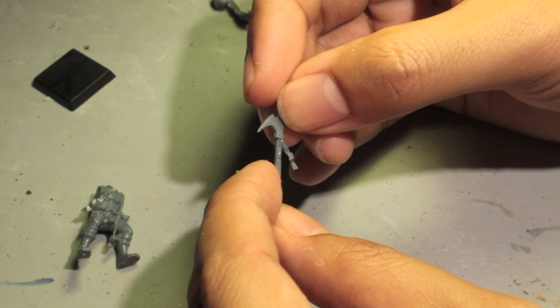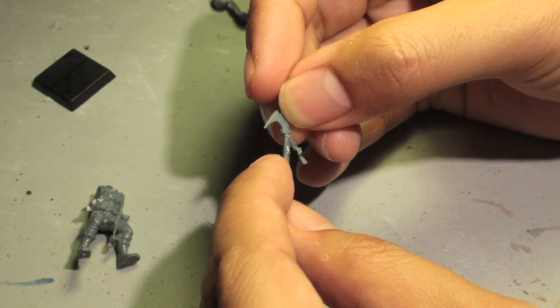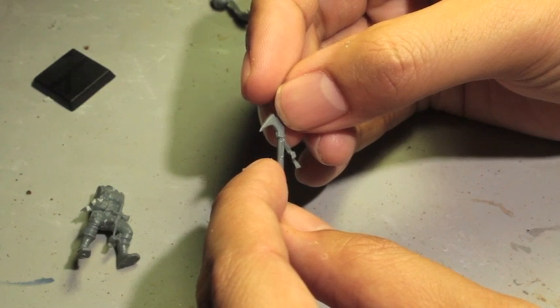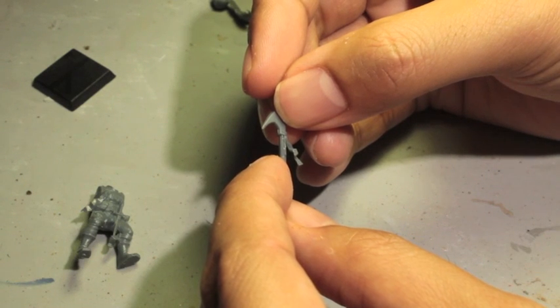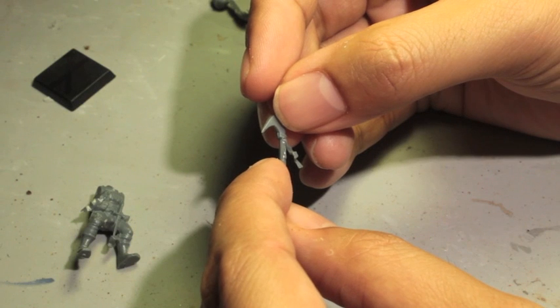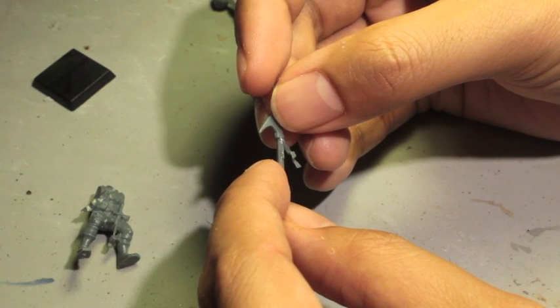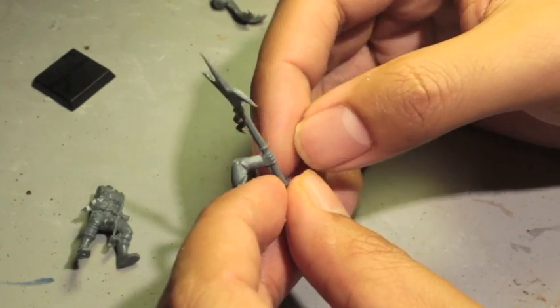Hold the pieces firmly together for about 20 seconds — that will do the trick with most glues. Try not to slide the pieces around. I brace my hands on the table and sometimes count to 20. If I can, I'll have a podcast or TV show playing in the background so you have something to distract yourself with while you're waiting for the glue to set.